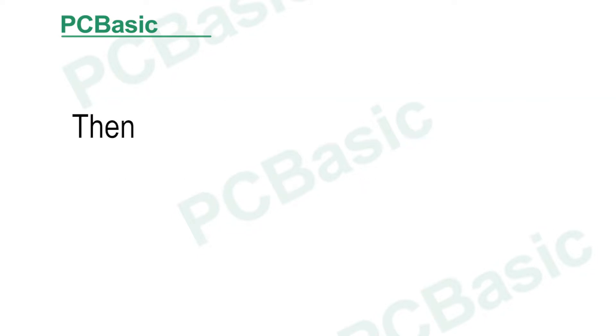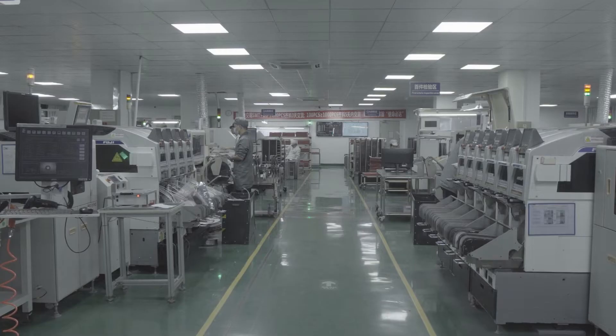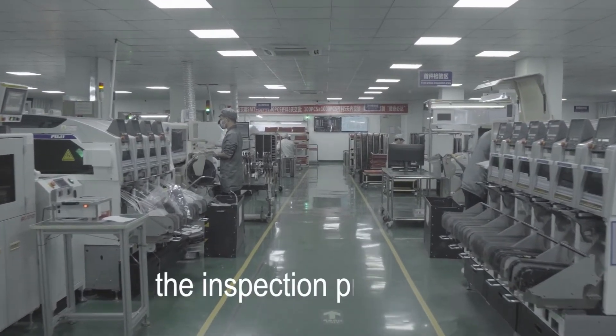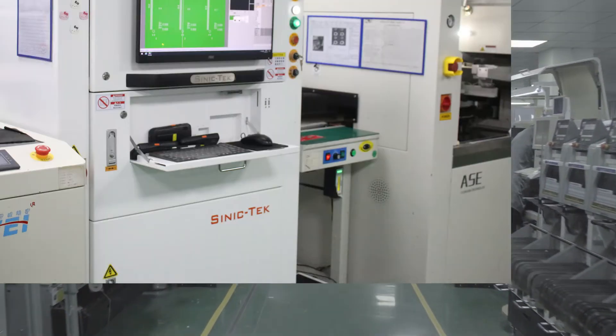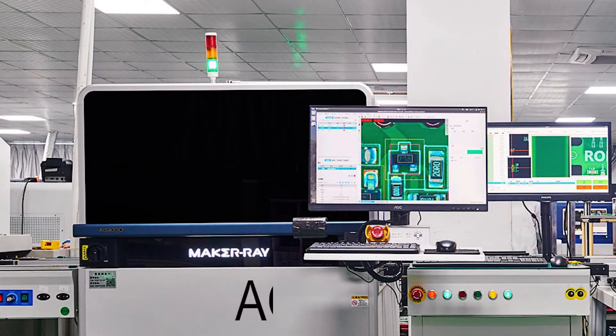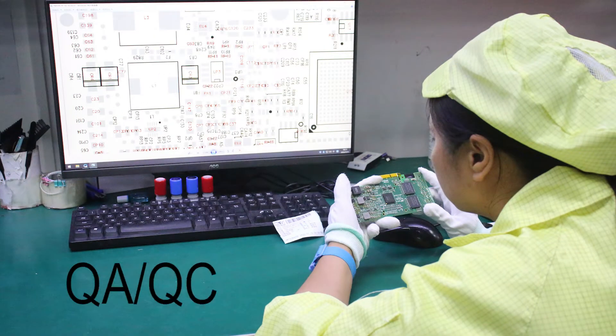So, how do we detect circuit boards with BGA? In the PCBA process, the inspection steps include SPI, AOI, and QA or QC.